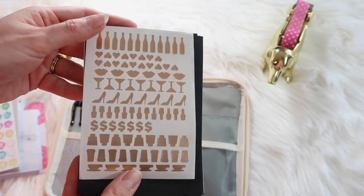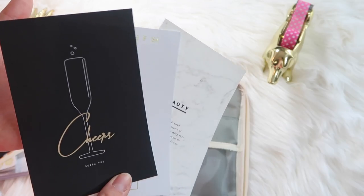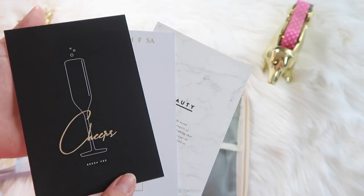Here are some stickers from Simple Papery — I'm not sure if she sells these anymore, they're quite old. And these are my Sessa V ones that I absolutely love; I love her gold foil stickers. Some more sticky notes from Cloth and Paper, and then some cards that I got from Sessa V.